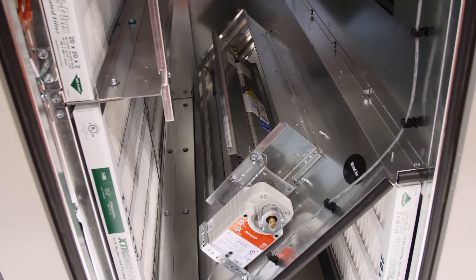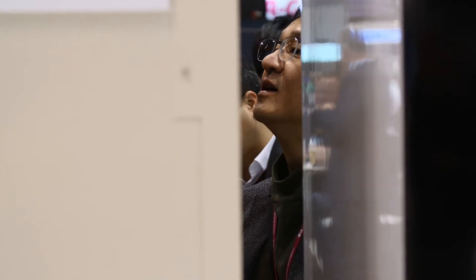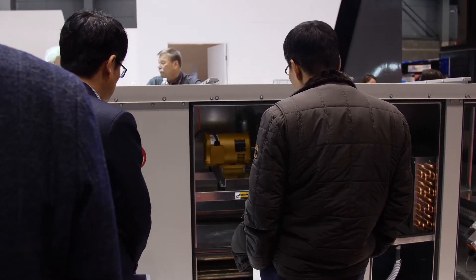Some of the other options are filters. Standard is MERV 8 filters, 2 inch thick. We also offer MERV 11 4 inch thick or MERV 14 4 inch thick filters as well.